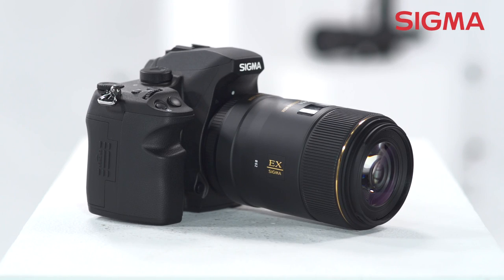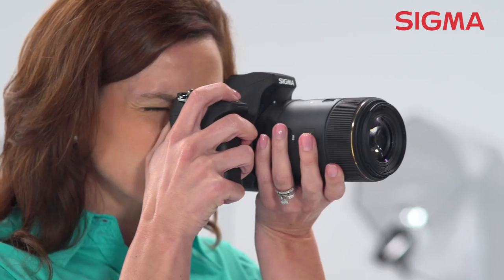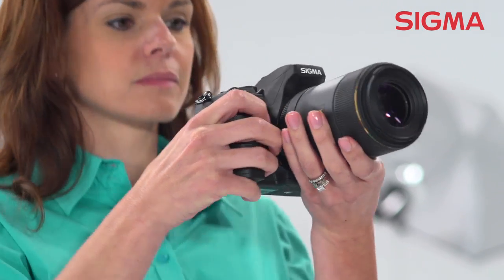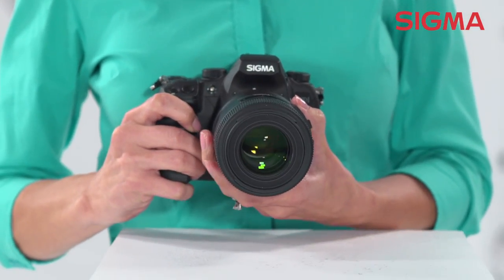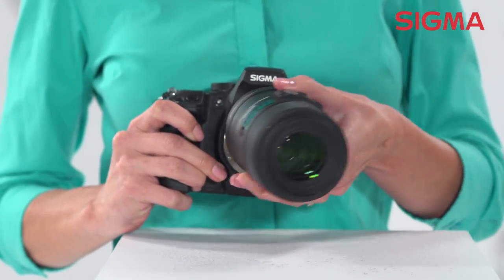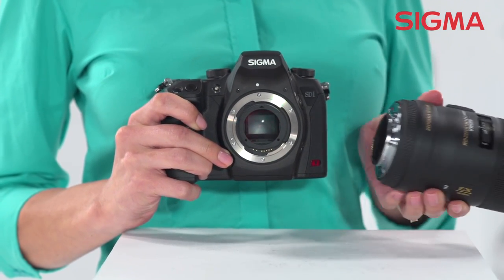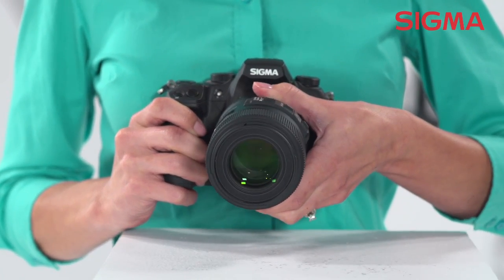All the qualities that make this a world-class macro lens also make it an amazing portrait lens. This lens features a hypersonic motor to ensure quiet and high-speed auto-focusing, multi-layer coating that reduces flare and ghosting, and a rounded 9-blade diaphragm that creates a smooth and attractive blur to out-of-focus areas of the image.